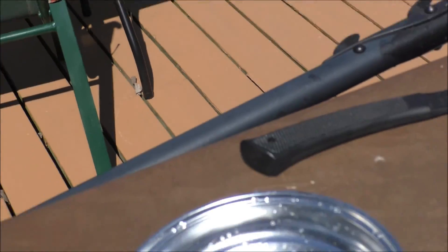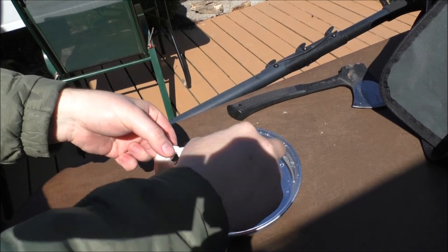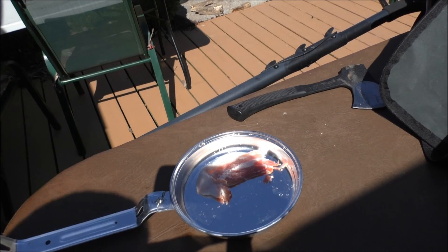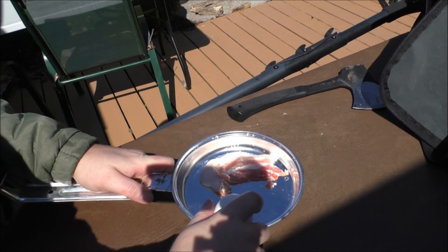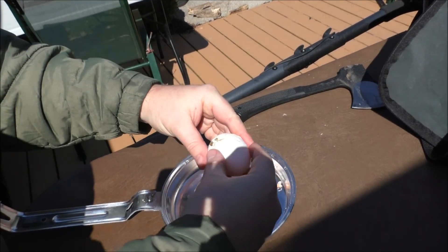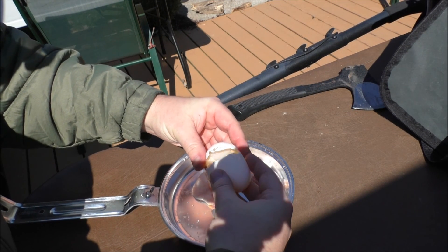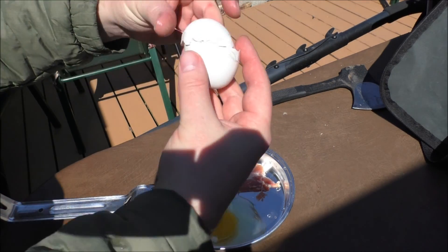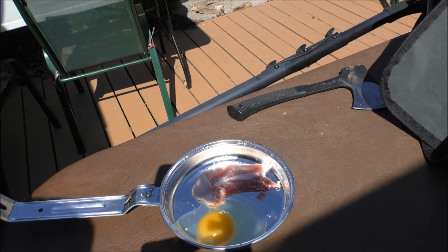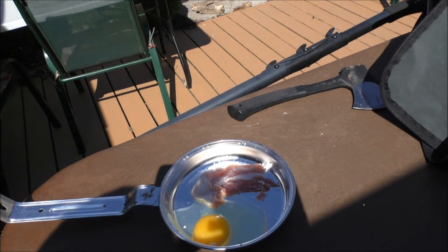Let's get some bacon and eggs going. I just washed my pan before I put it in. Let's see if I can do this without getting shells in there. Voila! All right, now I'll use my pants as a rag to wipe the yolk off.